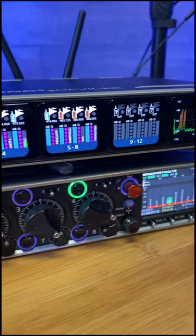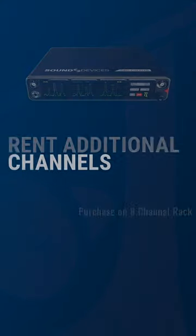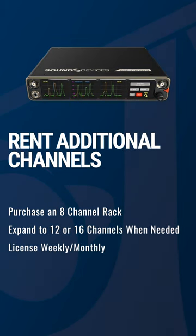The other thing that's going to be coming is the ability to rent those expansion licenses as well. So if most of your work is only eight-channel but very occasionally you need 12 or 16, you can rent those for one week or a month and go from there.